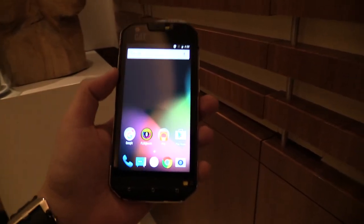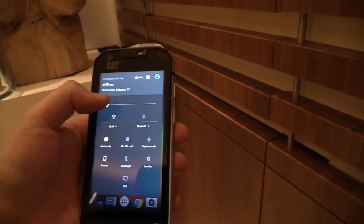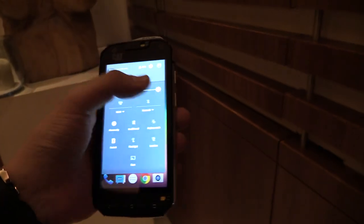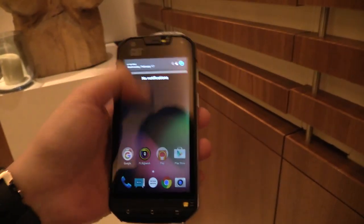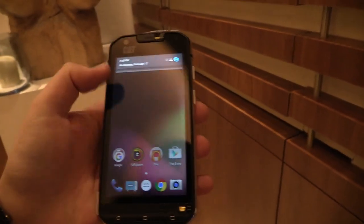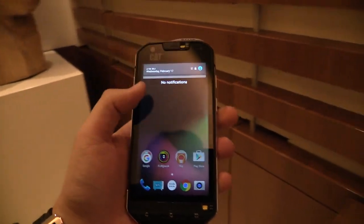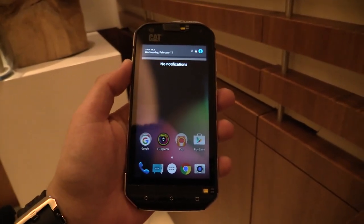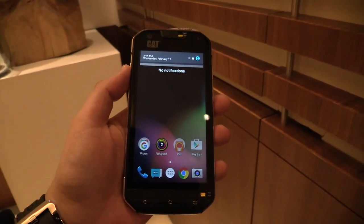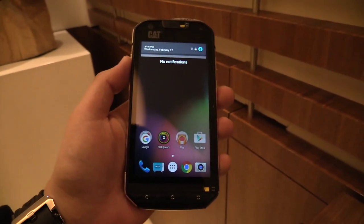We have a 4.7 inch HD display with a nice and bright 700 nits, so this is really super bright and really nice for outdoor usage. Right now as you can see we have it on the lowest setting and it's still quite bright. From the processor we have a Qualcomm Snapdragon 617, so that's an octa-core processor. We got 3 gigs of RAM and 32 gigabytes of storage for the user.